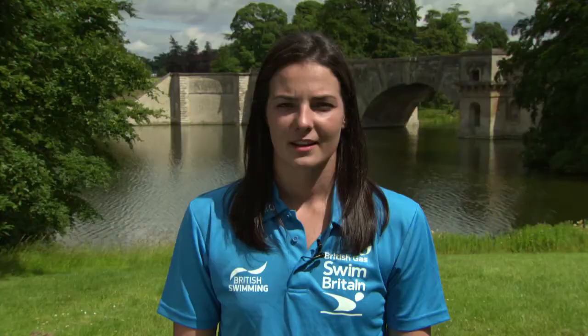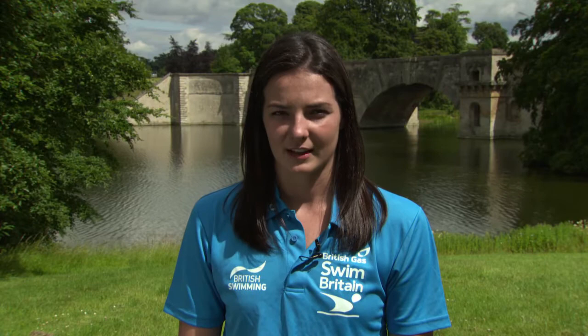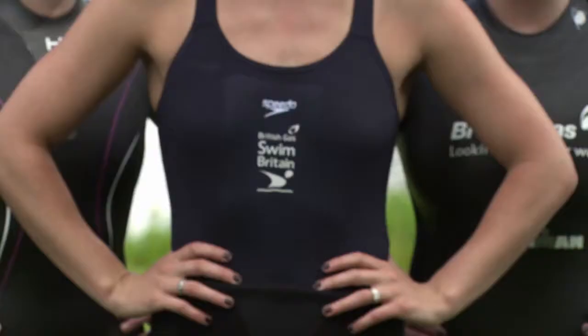Those are some of my top tips when preparing for a challenge, but you can get more tips and advice from the Swim Britain training app. If you want to get involved in Swim Britain, head to swimbritain.co.uk.